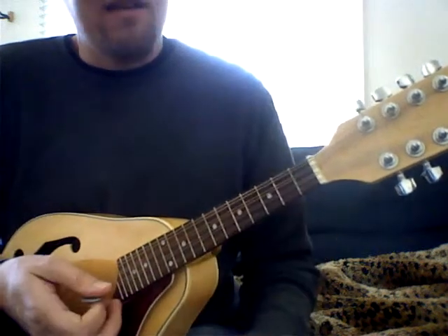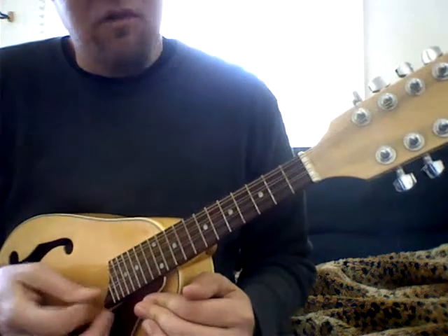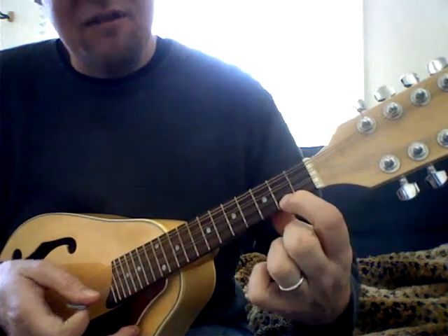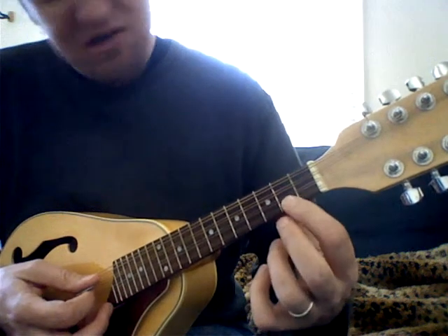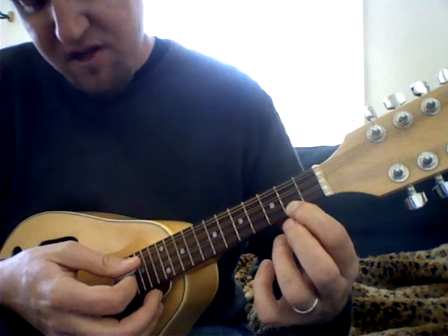We're going to just start with the beginning. String numbers and fret numbers again — string numbers start with one, two, three, four from the bottom. We're going to put our first finger on the second fret of the first string, so it should sound like that. And we're going to alternate the third string and the first string, starting with the third string.